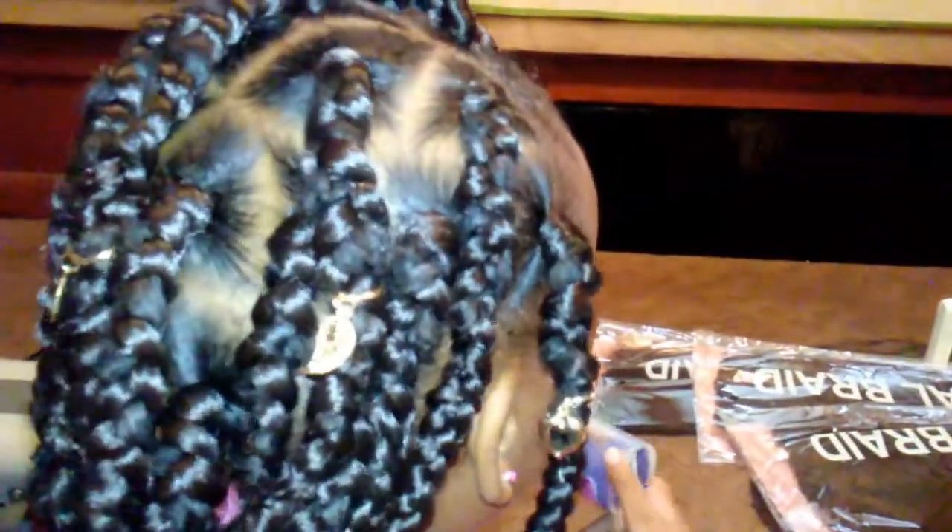I ended up only using four bags of hair, guys. See, I have hair left over — I think I bought maybe eight packs of hair and only used four. Like I said, I did cut the hair in half.